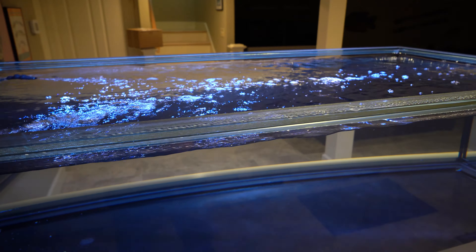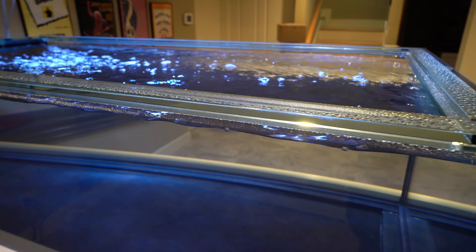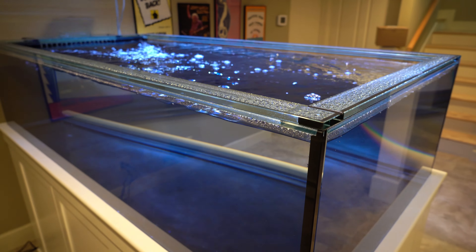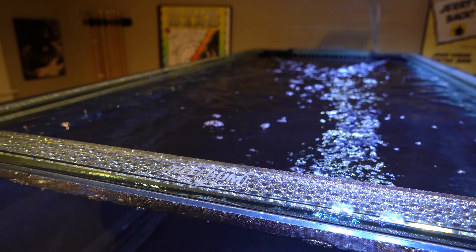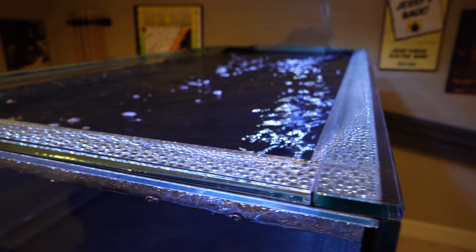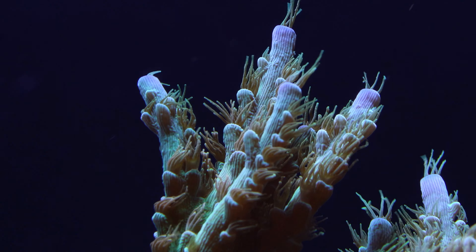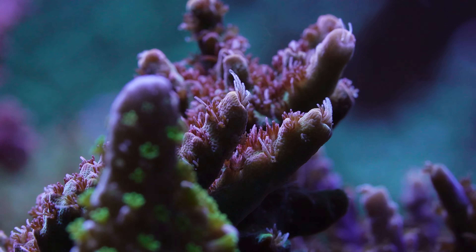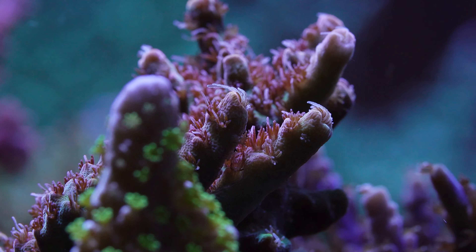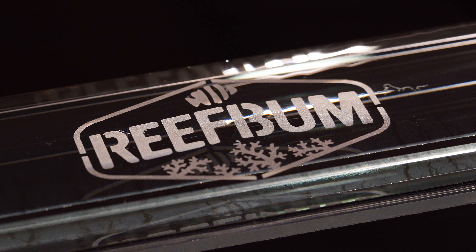It also has Eurobracing. I know a lot of folks like rimless tanks, and they are really sharp-looking, but I am an SPS guy, and I personally don't think a rimless tank is practical if you want to keep SPS. SPS need a lot of flow, and I just think it would be tough to keep water from splashing over a rimless tank, especially if you want to have random flow with some surge. I also like the extra support you get at the top with Eurobracing, so it's a feature I've had on all of my custom tanks over the years.